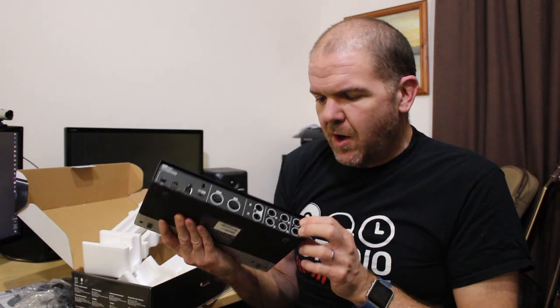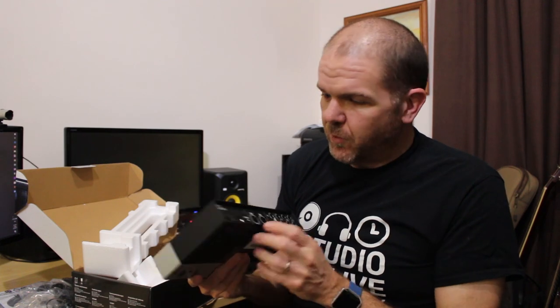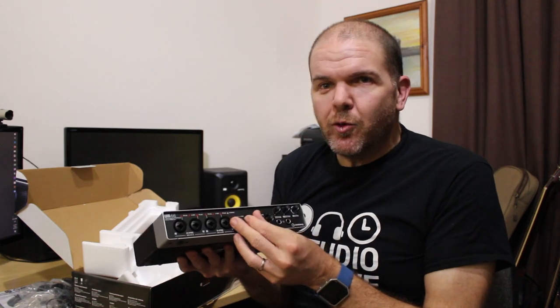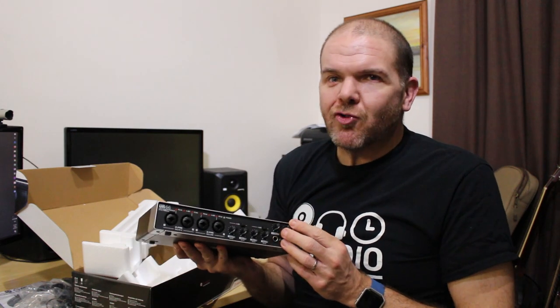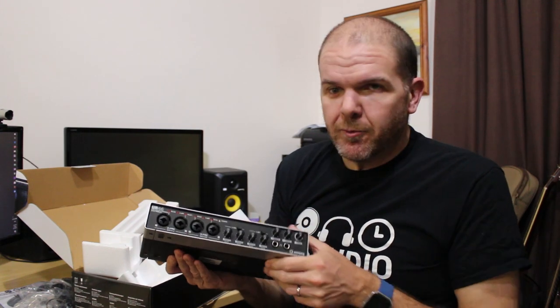And finally we've got line inputs number five and six at the back. So this is actually a six-input device — we've got the four inputs on the front and then one more stereo input at the back, making it a pretty flexible mixing device. If you wanted up to six independent inputs, you can go ahead and record those.